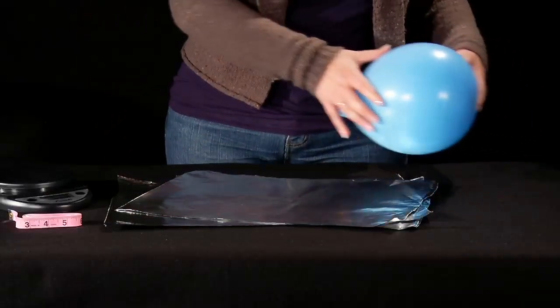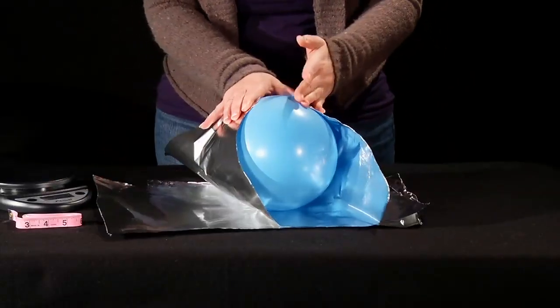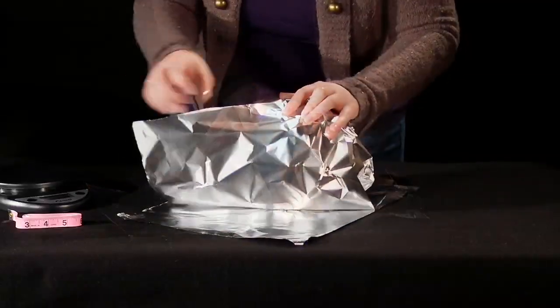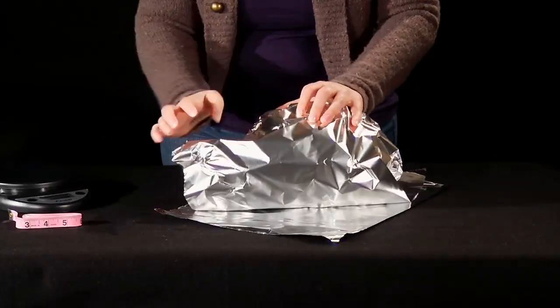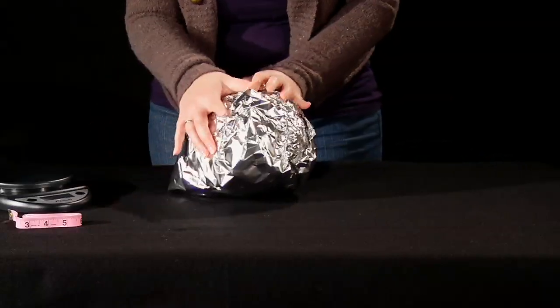Completely wrap the balloon in the aluminum foil. When you're done wrapping, you don't want to see any of the balloon peeking out. It may take a few sheets of foil to do this, depending on the size of the balloon, so use whatever you need. This foil-wrapped balloon represents a large star.